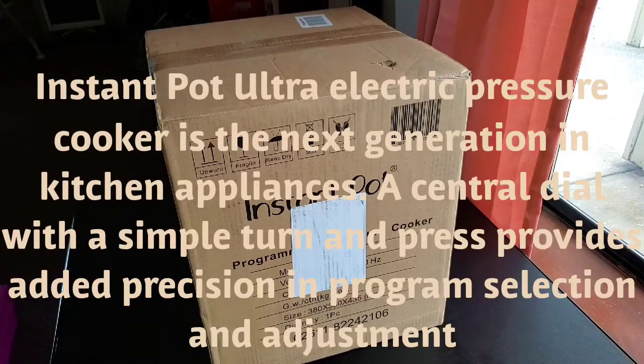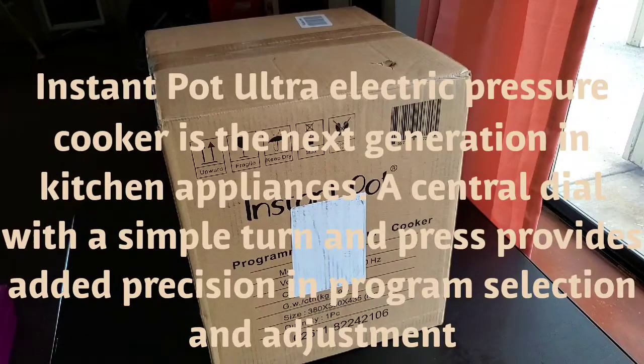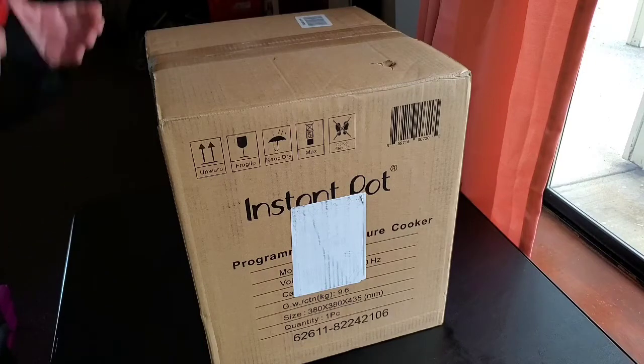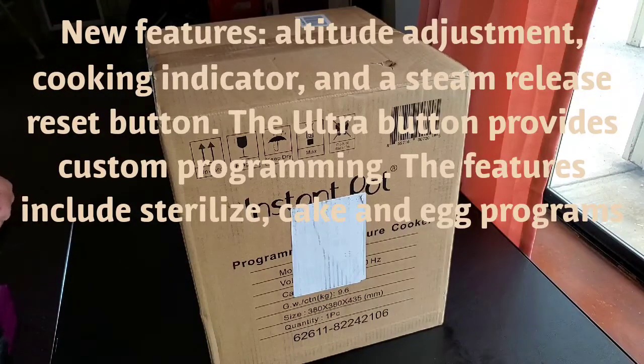The Ultra devices do more than the regular Instant Pot. When we first decided to make a purchase of an Instant Pot a couple of years back, it was at the recommendation of a customer. I was working in the health food store at the time, and at the register a customer started telling me about the Instant Pot. It just sounded really good, so we went ahead and made a purchase.